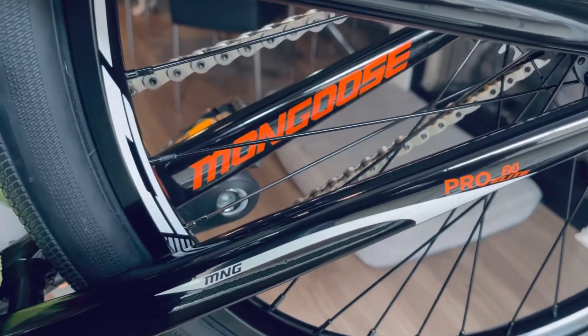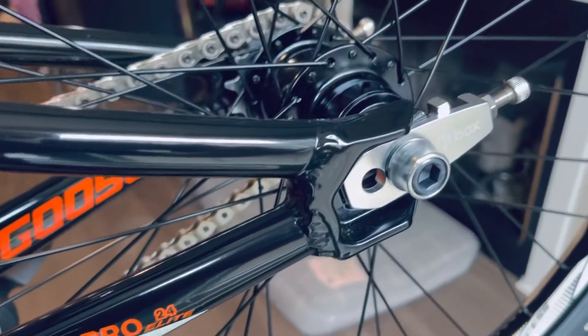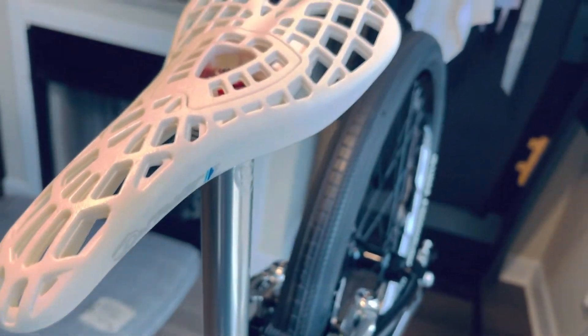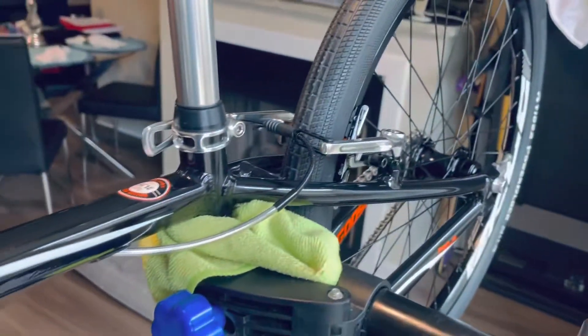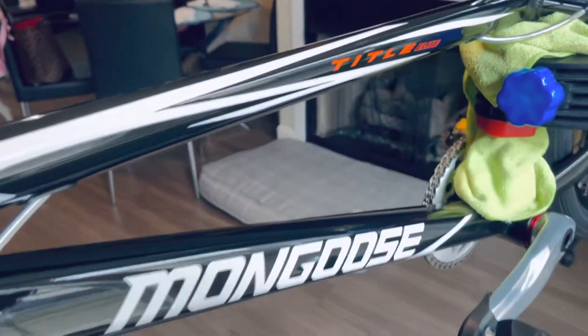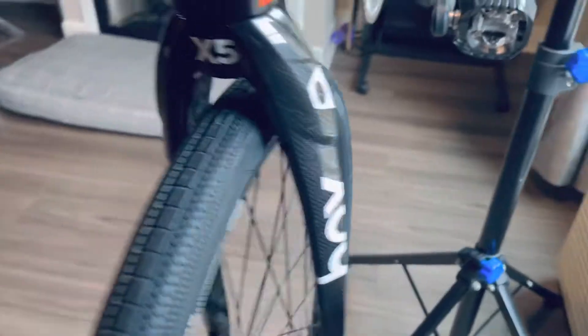And of course the Mongoose decal on the inside. Anyway, I just want to show you this quick build. The inner brake cable comes inside the frame here. This bike came out killer, man.